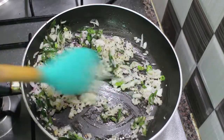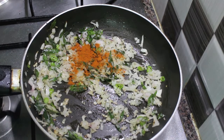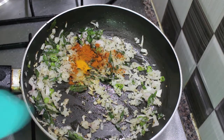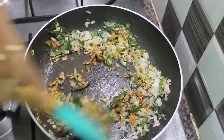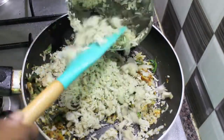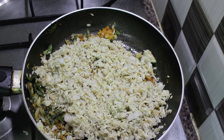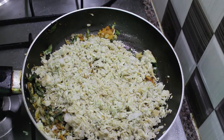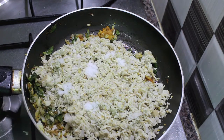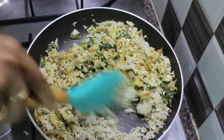After sautéing the onions until they become a little tender, let's add 1 teaspoon of chili powder and then a quarter teaspoon of turmeric powder. Let's mix the chili powder and turmeric powder quickly so that they don't get burnt, and then we are going to add the jackfruit. Next, let's add the required amount of salt. Let's sauté this for around 10 minutes so that the raw flavor of the chili powder and turmeric powder goes off completely.